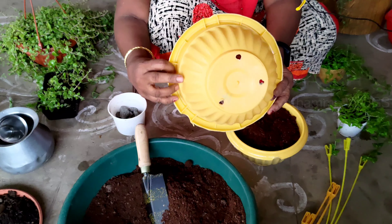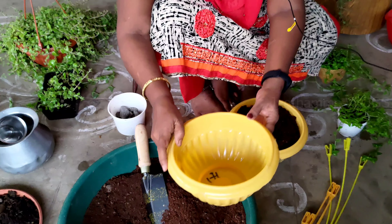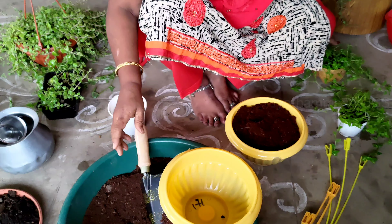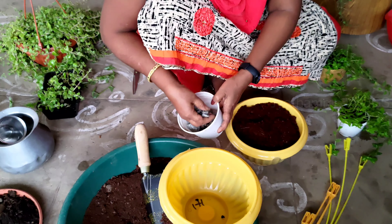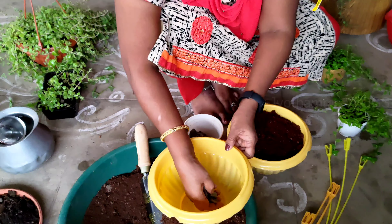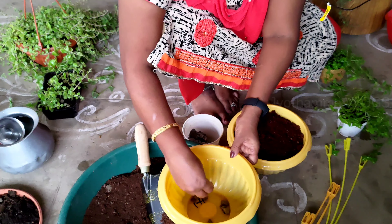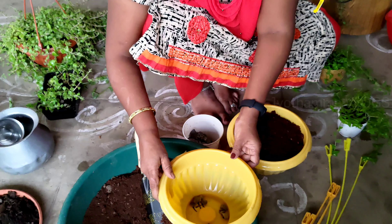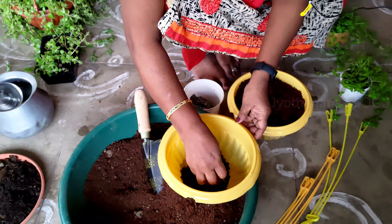I'm going to put holes in here. We will put the soil in the pot and cover it in the pot.